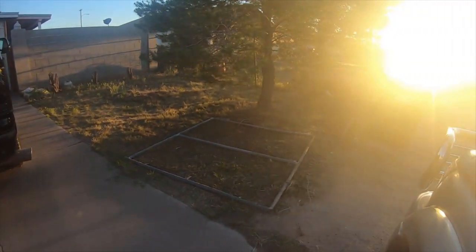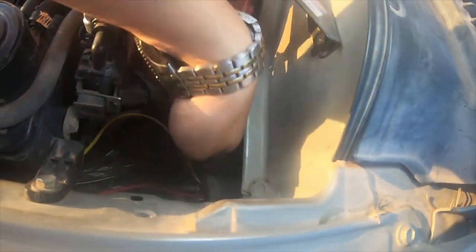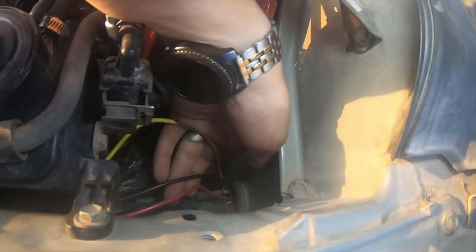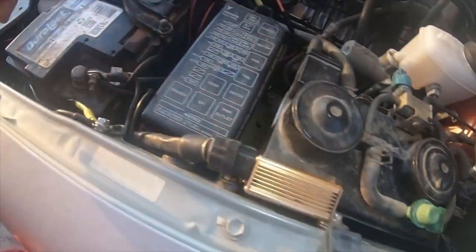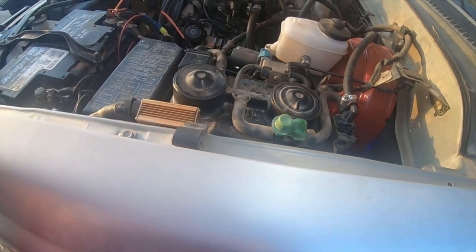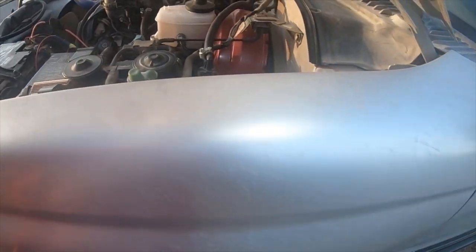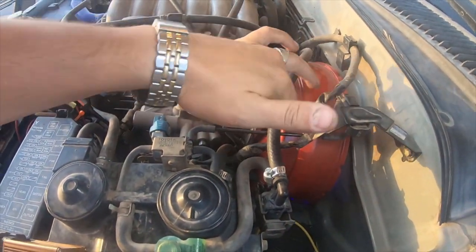The only thing I did not put wire loom on is the wires coming out over here — which is these three right there. I did not run wire loom from there over; I can do that later when I remove the charcoal box and everything else when I need to replace that. The brake booster is still red — it's kind of dusty.